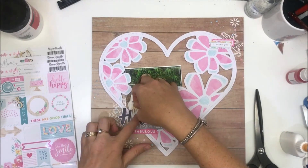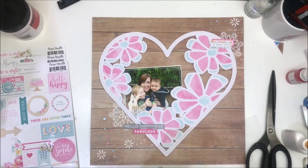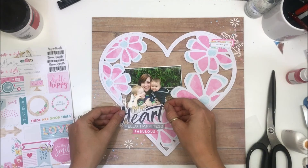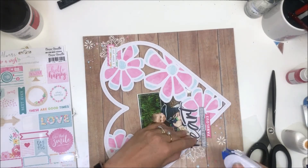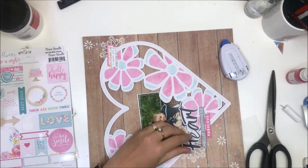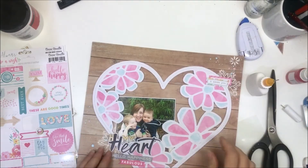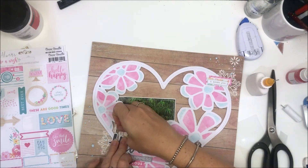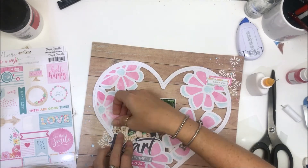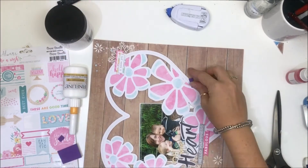I'm going to tuck the 'My' in here, make sure that's nice and straight, and then the 'O.' Actually, I'm going to stick down the heart first. For some reason it didn't want to stick — I also stitched around the border of the heart and I think that's why it didn't want to stick. I'm going to try the O over here — I don't like it — and I end up going with the O on top of the photo. I shuffle everything over a bit so I don't have any weird gaps behind my letter, and that is my title in place.